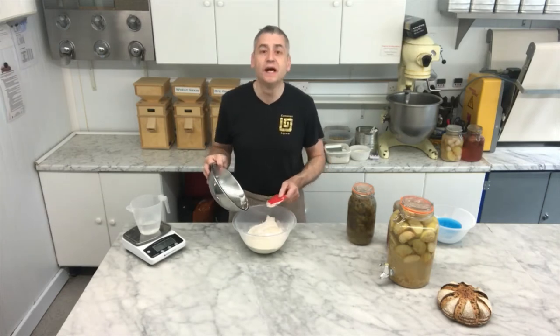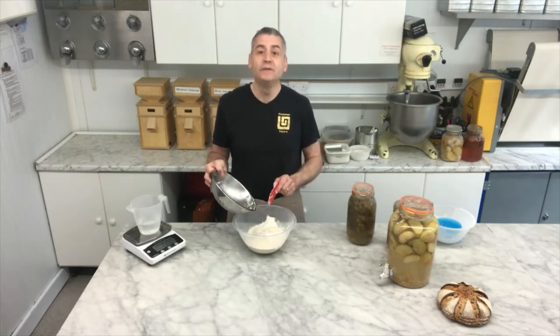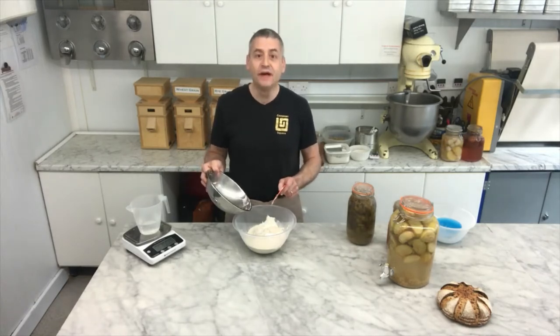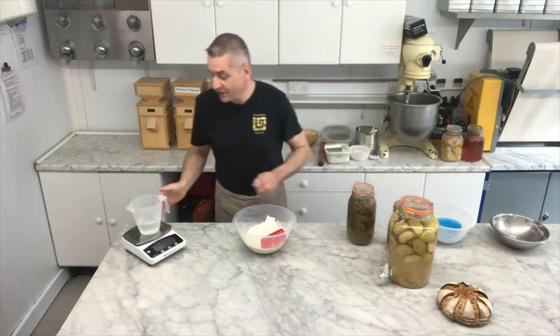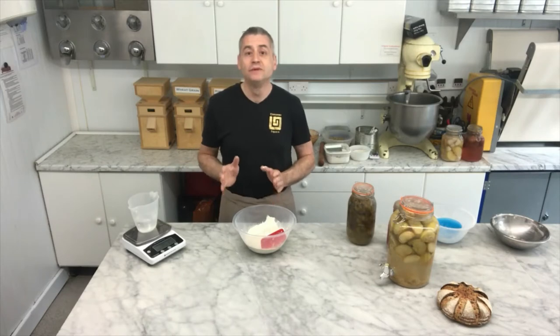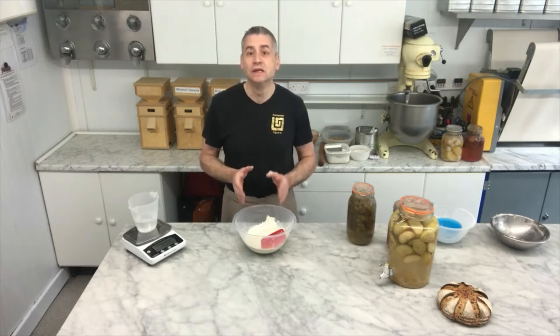This one I'm using here I started 14 years ago, and as long as I feed it regularly and look after it — like a pet or a child, keep it fed, keep it nice and warm — it will last indefinitely. Then finally, water: 300 grams of water. I call it grams, not millilitres — you must weigh all your ingredients in grams. That way you're going to be really precise in your measurements, which means it gives you greater consistency in your baking.